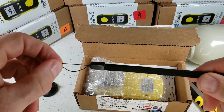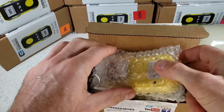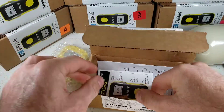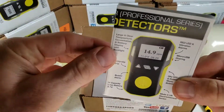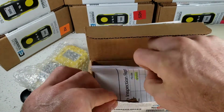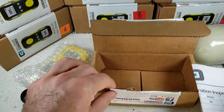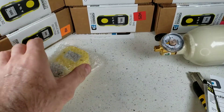And we have our sling that attaches to the detector — an easy carry feature. Let's put that detector on the side. Over here we have our user manual — please read it. If you do lose it, not a problem, it's on our website. And of course, here's our calibration certificate signed by our QA engineer here in Los Angeles.